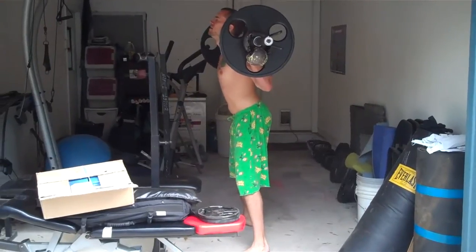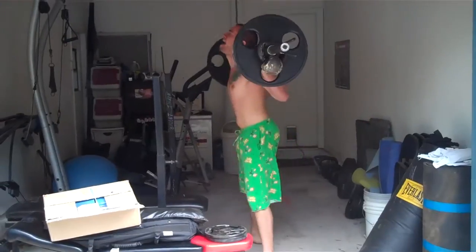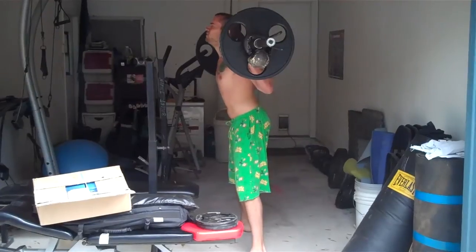Come on. Squeeze those elbows. Squeeze your back. Excellent. Get that upper body involved, bro. Last one.